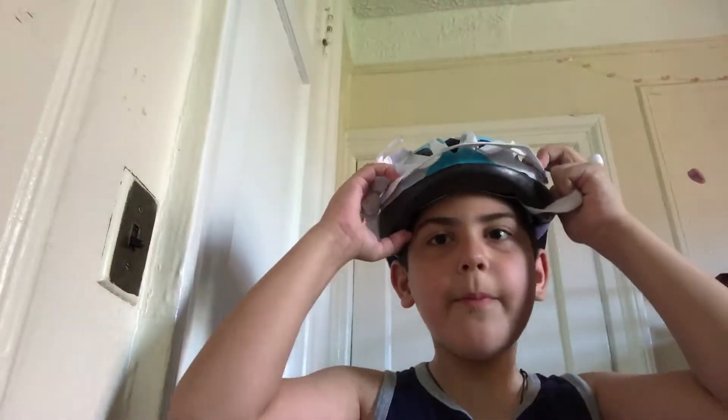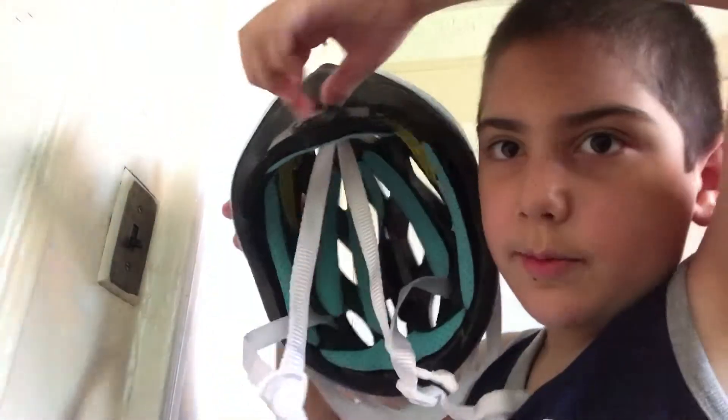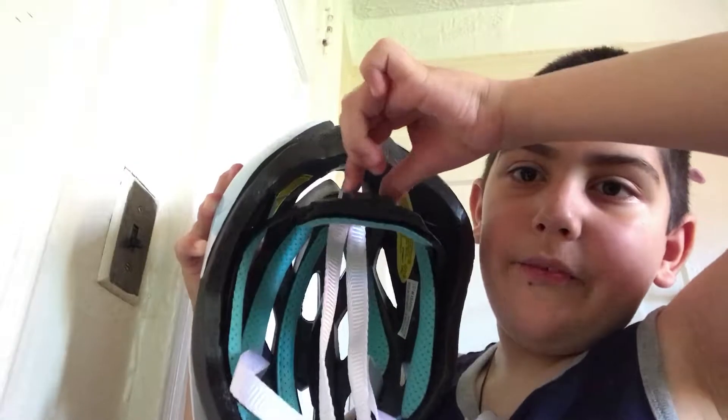So first of all, what you will need is — all you need to do is put it on your head. And if it's too tight, then here you turn this around, and as you see, it becomes slightly looser. And if you turn the opposite side, it becomes closer to your head, if your head is smaller.